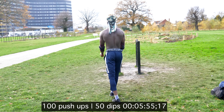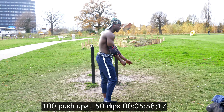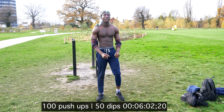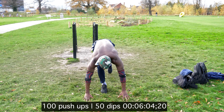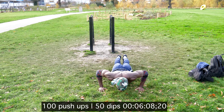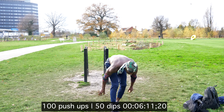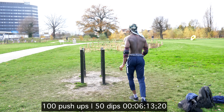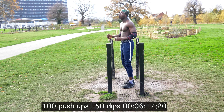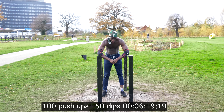At this point everything feels stiff in my chest, I'm feeling my shoulders, I'm feeling my triceps, but all I'm thinking about is finishing off this challenge. So now I've completed the 100 push-ups — 10 dips left in order to complete the full challenge.